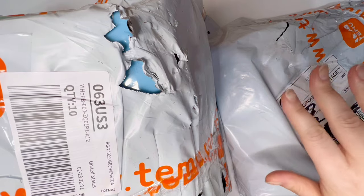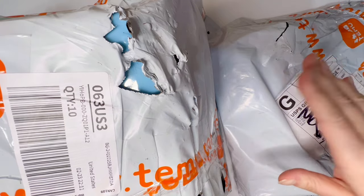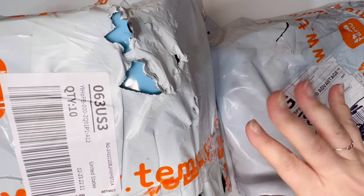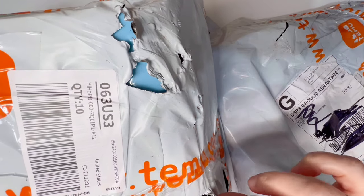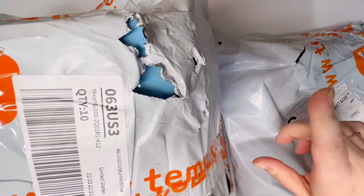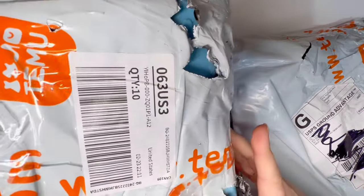So today it should be pretty obvious what is on the docket for today's episode — a Temu unboxing, or unbagging I should say, because these are actually bags. I have two Temu packages here, both full of almost exclusively diamond painting related items. This is pretty standard for Temu — your stuff will come in ripped bags, but I've only once had a product actually fall out because of a rip.